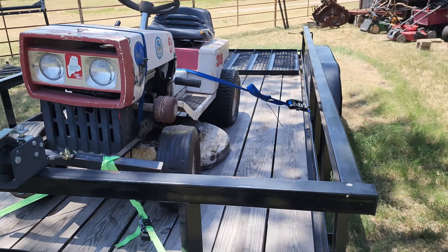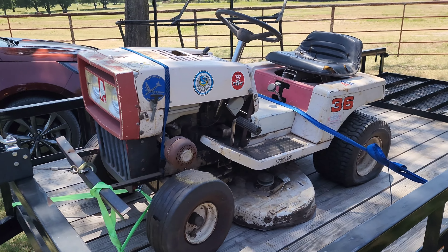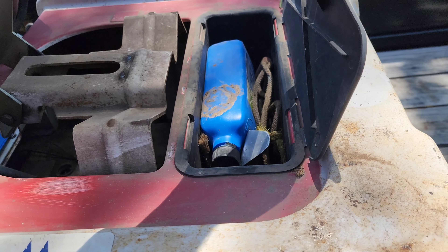Like I said, it runs and drives. It's got a dead battery and a flat tire, but that's about normal around here. It's got a neat little toolbox under the seat — what a handy idea.